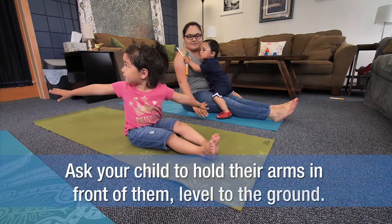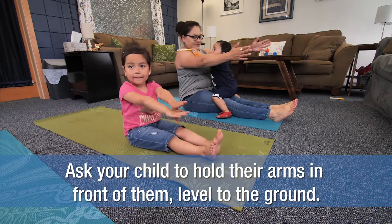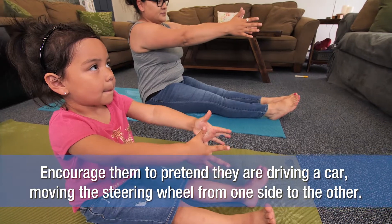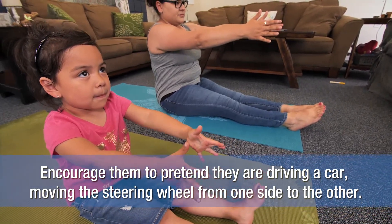Ask your child to hold her arms in front of her, level to the ground. Encourage her to pretend she is driving a car and moving the steering wheel from one side to the other.